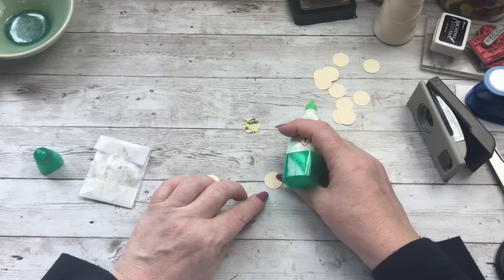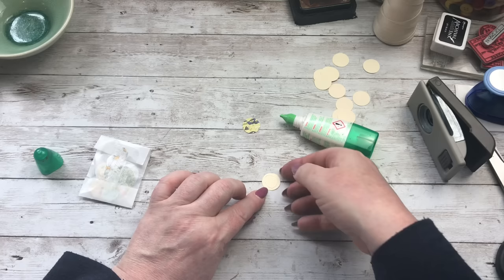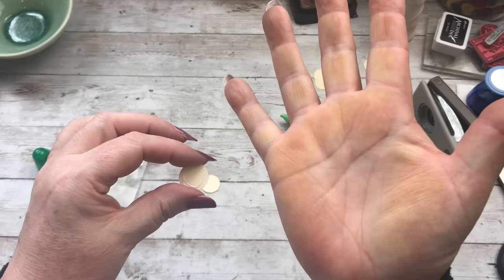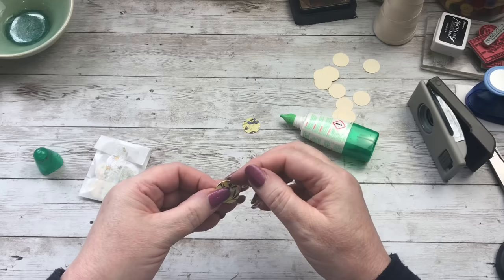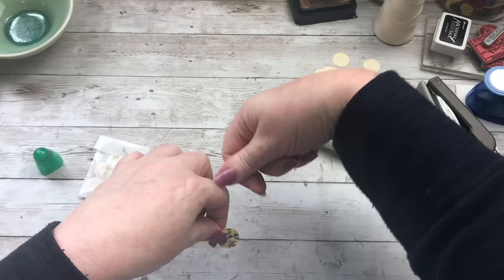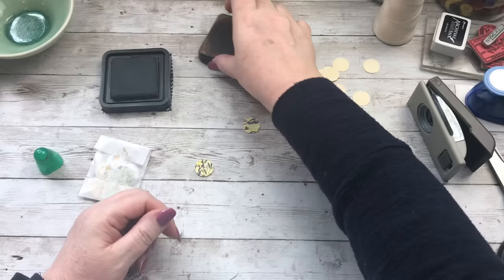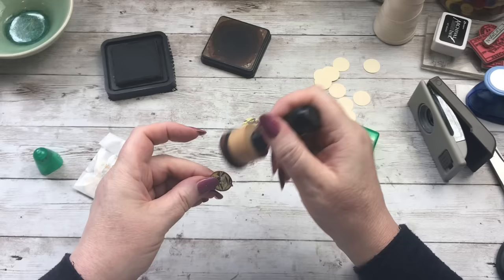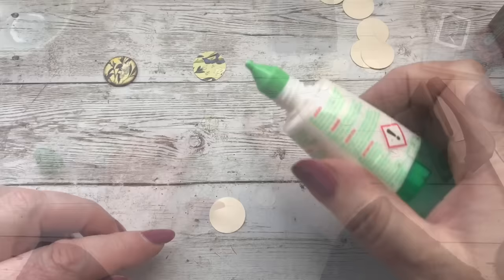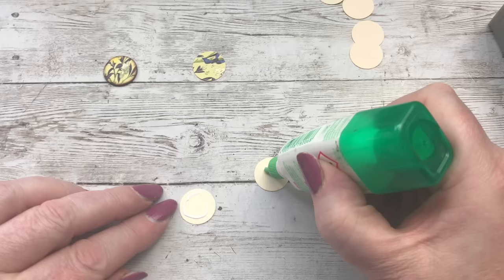And then we'll do that one because it's pretty - a circle of glue. Have you seen the colour of my hands? I've been using ink. Stick that one on top. Make sure they all meet up nicely. If you've got any little bits of paper sticking out where it doesn't punch quite right, get an emery board and just run it round the edge - it just gets rid of those excess bits. And then ink up, trying to catch all the edges of all those layers of paper.